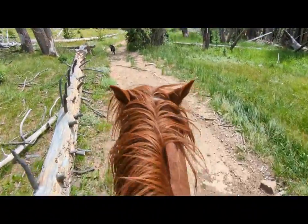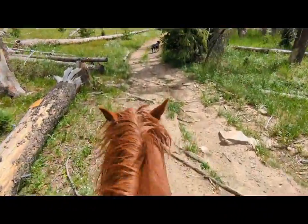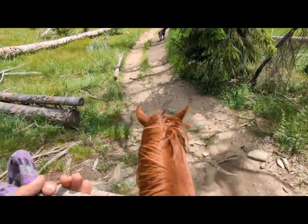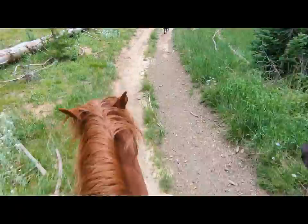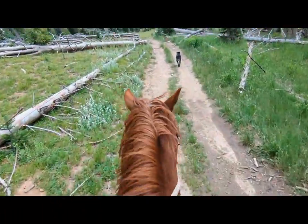He's out here leading the string, and the last two days he's packed and kind of enjoyed that. He gets to be in the back and can do whatever he wants. I'm really grateful for this horse.